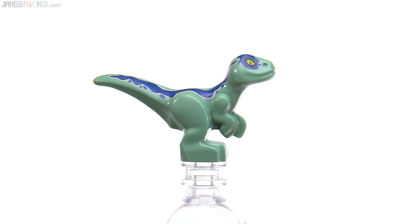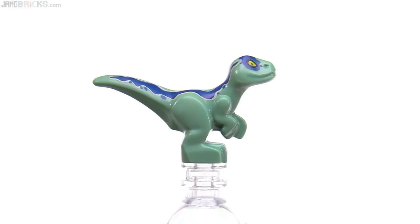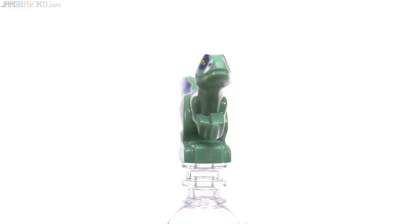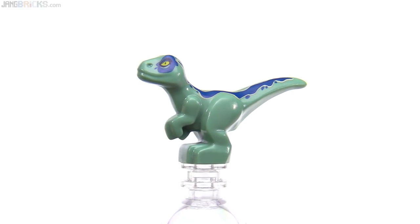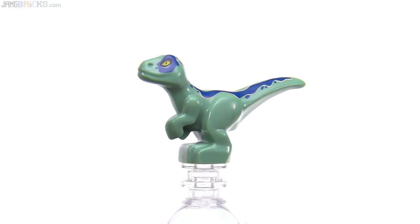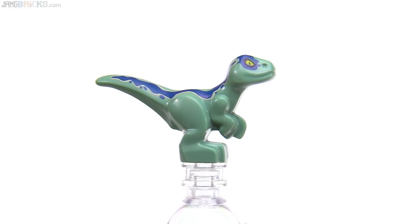Did I save the best thing for last? I think I did. Another baby dino — this is the sand green one that is printed to look like the Velociraptor Blue. I don't know if it's specifically supposed to be Blue, probably not, but whatever — it's supposed to be very cute. Very nice prints on this as well. Looks like there's some consistency of the placement of the dark blue on the face; it's just a little bit low on one side but registered a little better on the other. No big deal — very small thing, and very cute.